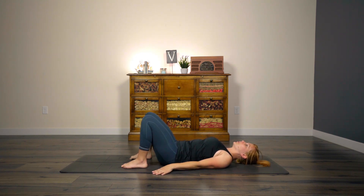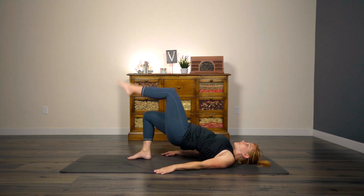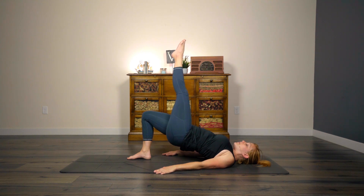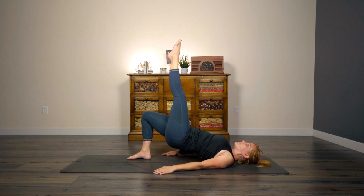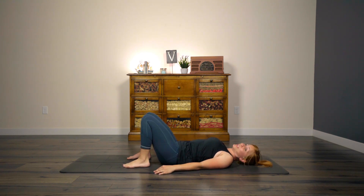Good. One more time. Take an extra breath here, recuperate. Inhale. And as you exhale, go ahead and lift up to that bridge. See if you can lift your left leg up. Breathe through this hold — don't hold your breath. You need that oxygen to support your muscles. A little bit longer. You got this. Go ahead and place that left foot down. Lower all the way down. Good job.